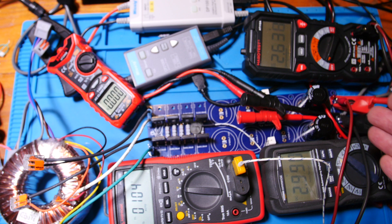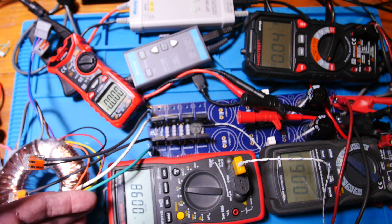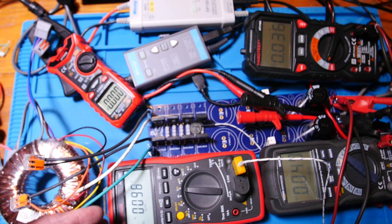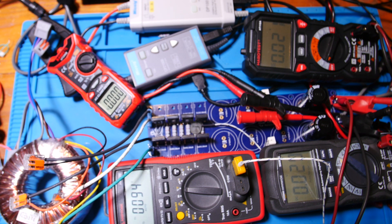It's almost like they made a mistake — put 1k resistors in there when they should have been 10k. Even 10k's would have made a lot more sense for just discharging capacitors.